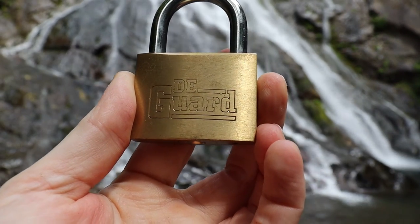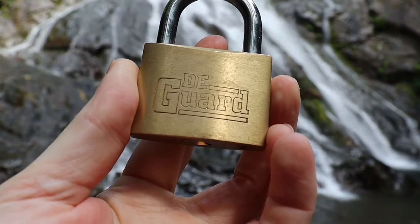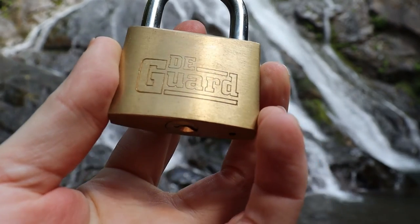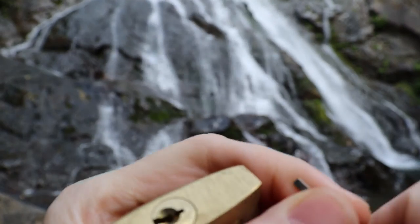Hello world, LockpickingDev here. Today I'm at Rocky Brook Falls. I brought myself the final of my little DeGuard headlock here. No security pins in this guy. Pretty easy open.